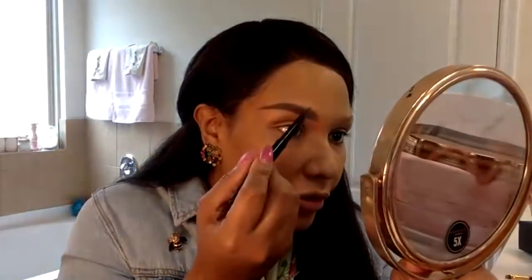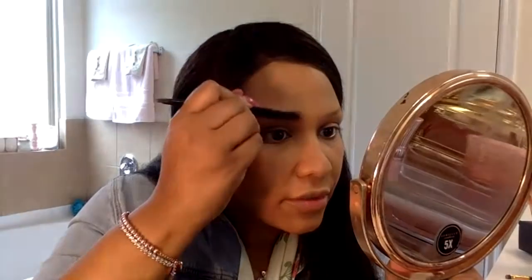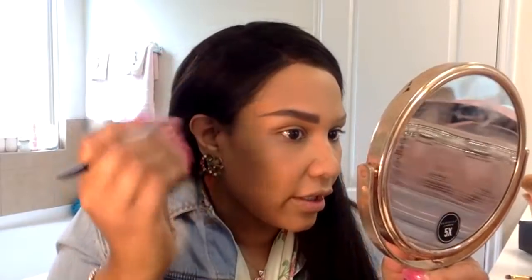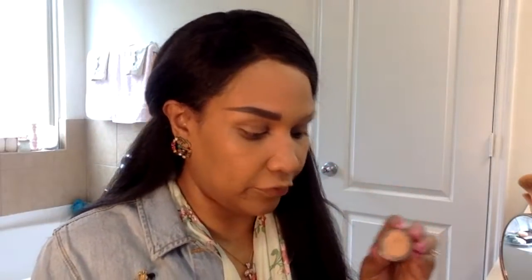I've been doing this for years so it's easy for me. Once people get into the habit of doing something every day, it's fast, easy, and not a big deal or a chore anymore. Y'all can see the difference already just from a little eyebrow pencil. Then I have this NYX professional eye primer in a skin color — I just go under the brow and clean it up really nicely.